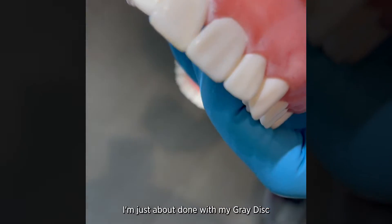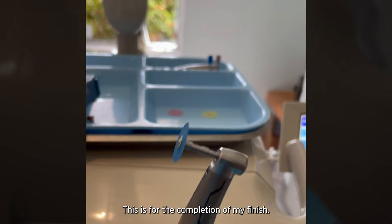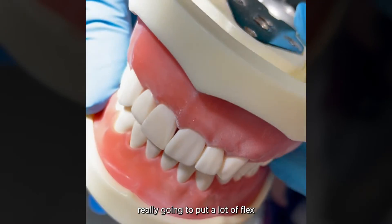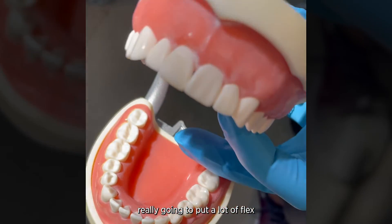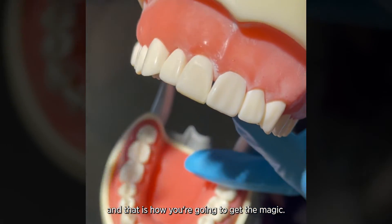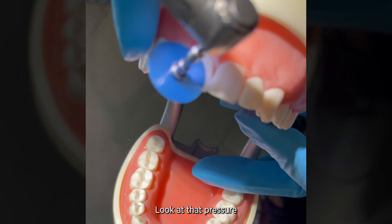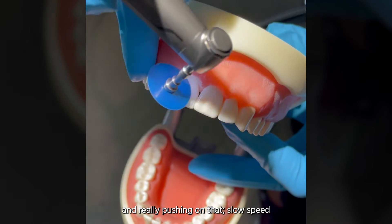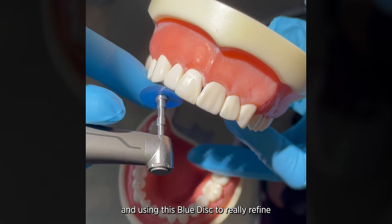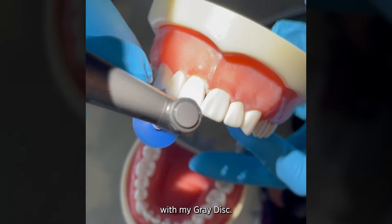Now I'm just about done with my gray disc and I'm going to move to my medium flexi disc. This is for the completion of my finish — it really helps remove scratches and I'm using it at 10,000 RPMs. You're really going to put a lot of flex and pressure on this disc and that is how you're going to get the magic. I'm using this to really refine and contour everything I just created with my gray disc.